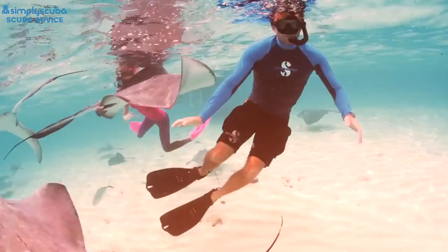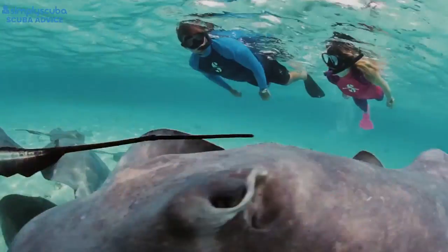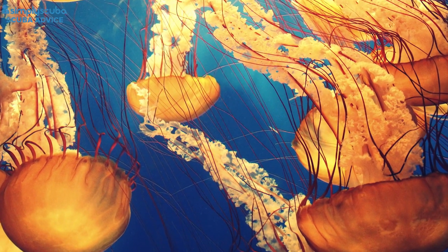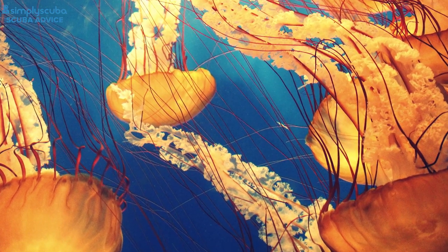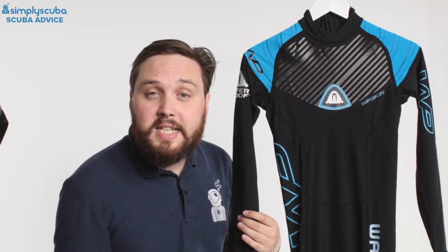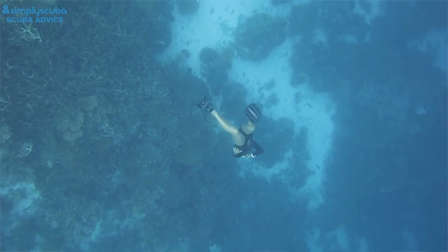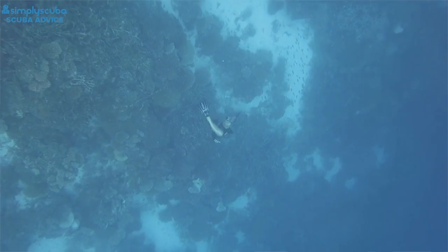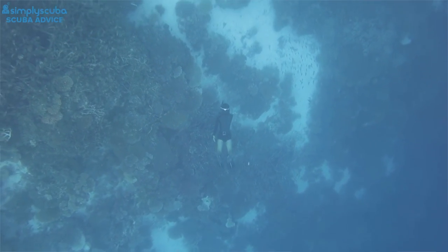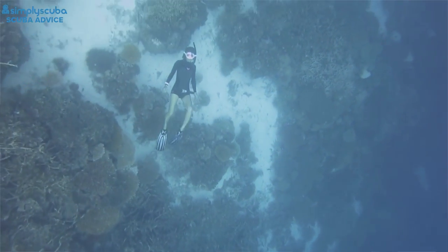You can get it in a standard t-shirt design with either long or short sleeves, or as a full body suit protecting all of you from the sun, as well as from marine bumps, scrapes, and some stings. Some jellyfish stings can't penetrate this material — it's incredibly thin but their little needles can't get through. It provides no significant thermal capacity but does protect you from the sun and marine hazards.